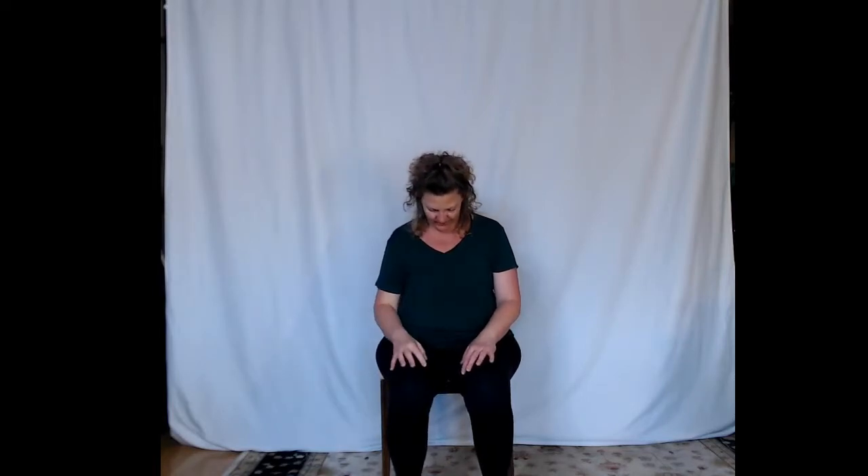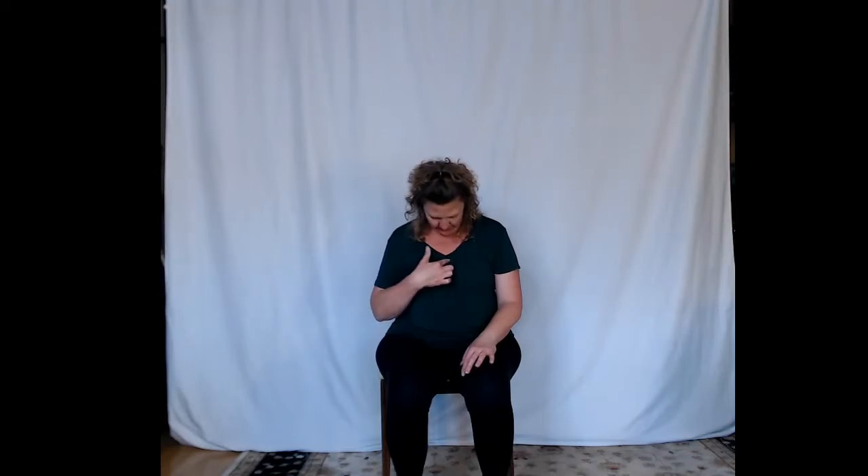Bring your head back up to center. Drop your chin down towards your chest, let the back of the neck relax, keep letting your shoulders drop towards the floor. Then, keeping your chest down, start to lift your chin up towards the ceiling, looking up, stretching out the front of the neck and the throat. You can close your teeth, keep your jaw closed, and exhale just in case you're holding your breath.